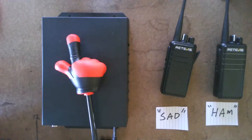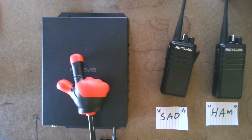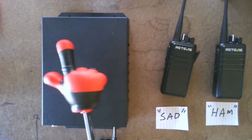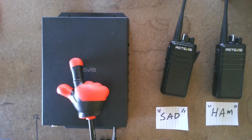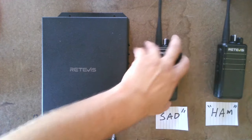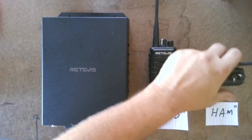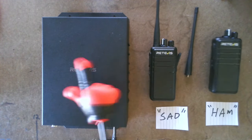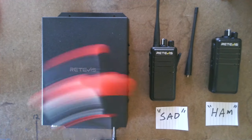This repeater can do frequencies from 400 to 470 — business band, ham, et cetera. I'm going to hook this up to my normal antenna and go to the same location I use in all my test videos. I'll have this in the car — the antennas do unscrew, so I can hook it up to an external antenna in the car to do my distance test. It's 5 watts, and I might have an idea to get it to 40 watts if there's no duplexer in there.